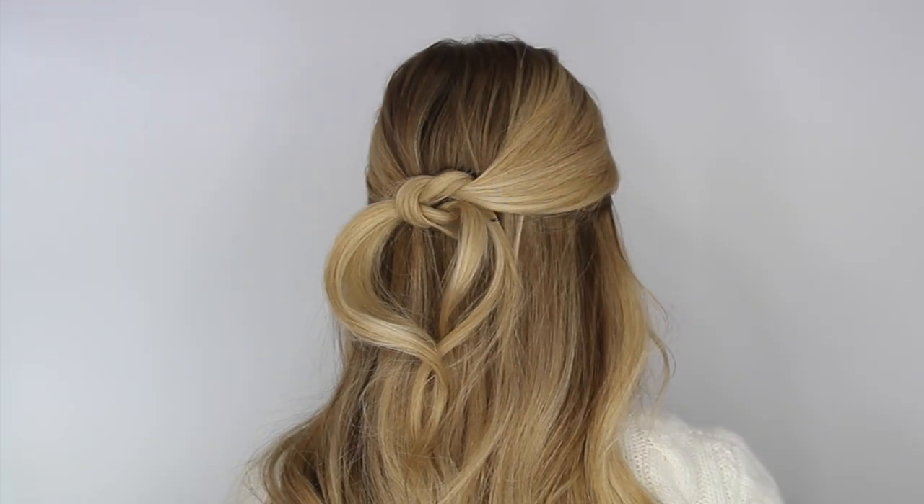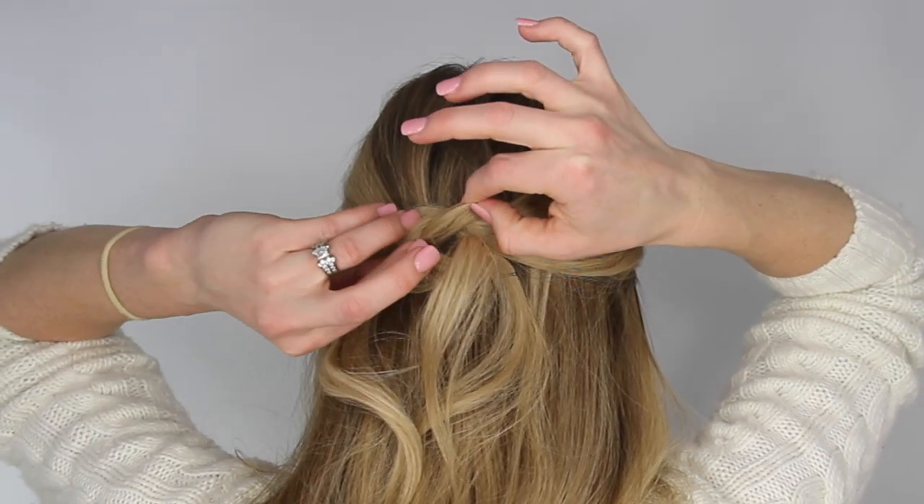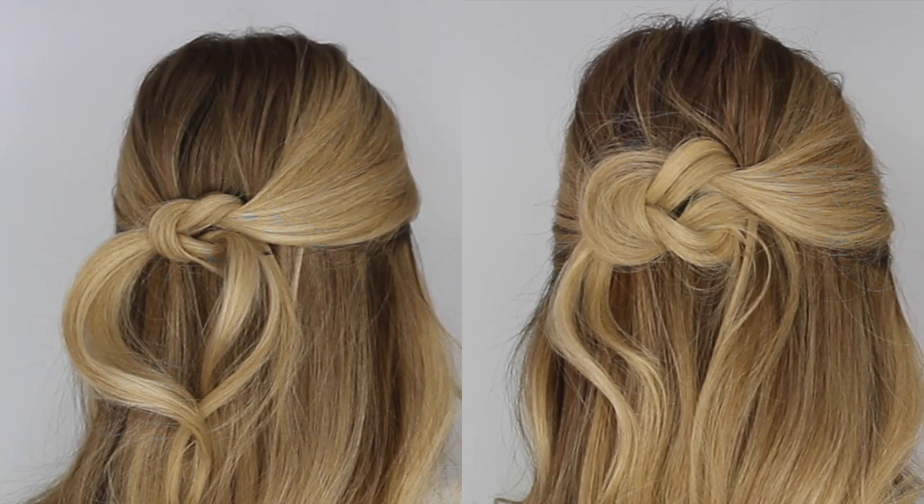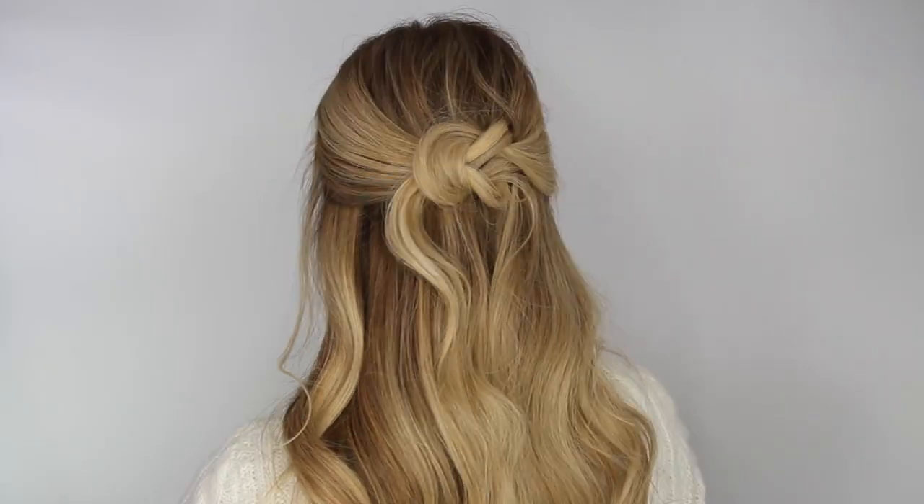You can also go back and gently pull on the edges to make it more full, but that is the finished look. I hope you enjoyed this tutorial, thank you so much for watching.